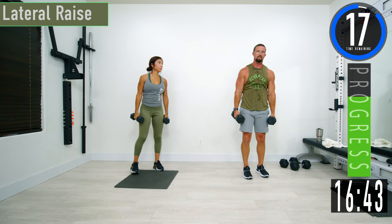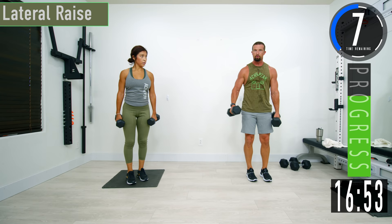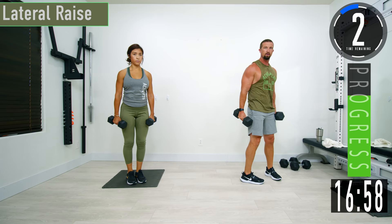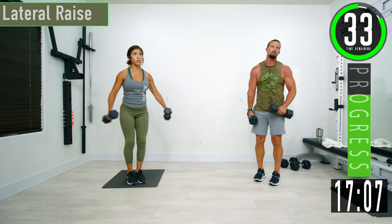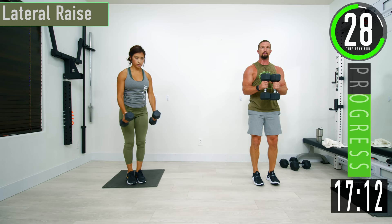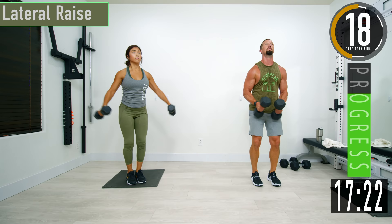Next we're going into lateral raises. You can start with your hands out in front or by the side, slid into the shoulders. Bring them out, come back down. Have your thumbs slightly above your pinky — you want them up a little bit to prevent shoulder injury. If you feel yourself using too much traps and almost shrugging, start from a 90-degree bend. Come out, back down. As you get better at it, you can slowly start to extend your elbows.